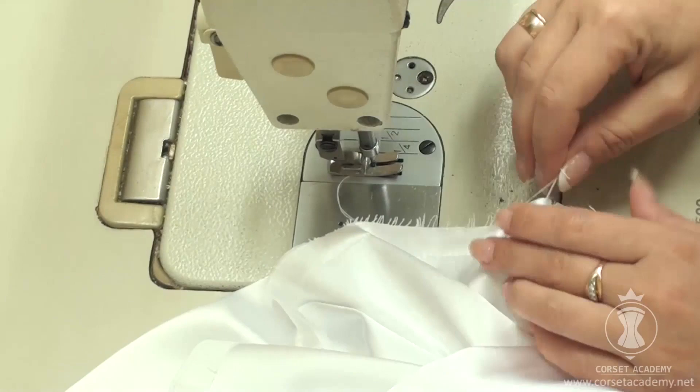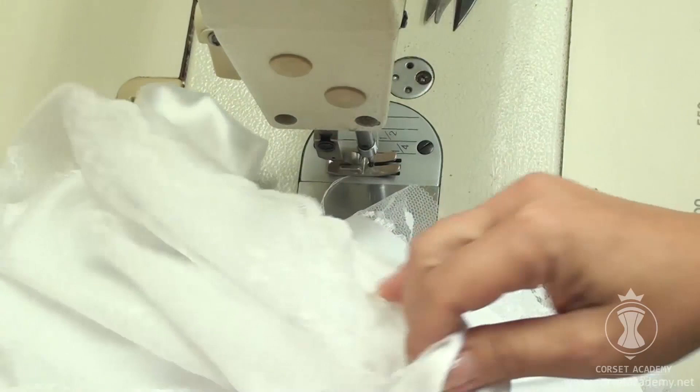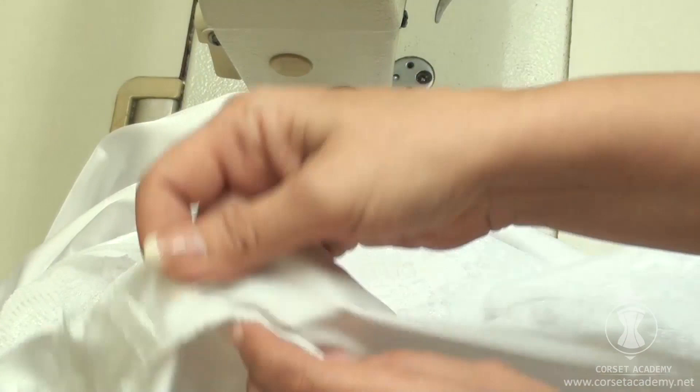I do the overlock finish on the joining seam. Now we can start sewing in the train — first I will sew it down along one side of the central seam and then along the other. Working with this piece is really easy and doesn't take much time because we've glued the lace overlay onto the train.